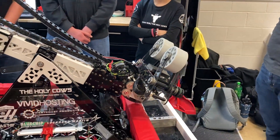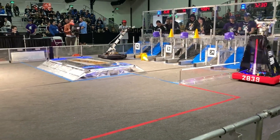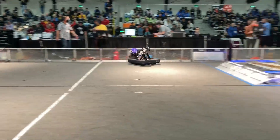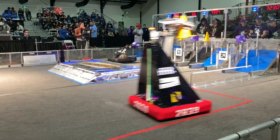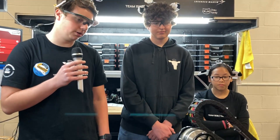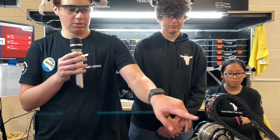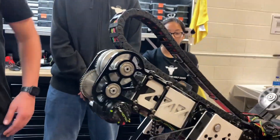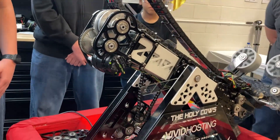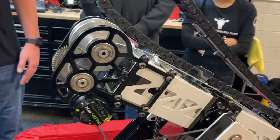The claw articulates back and forth depending on where we're scoring. For the arm and telescope, our primary telescope is actually the West Coast Products COTS Climber in the Box — kind of a great telescope. We modified our telescope through this drum here, and you can see it is powered both in and out. We got rid of our constant force springs and decided to go for a fully powered telescope that's fully extended and retracted on its own.